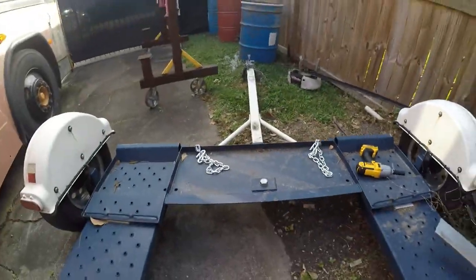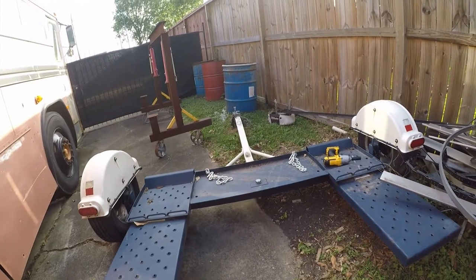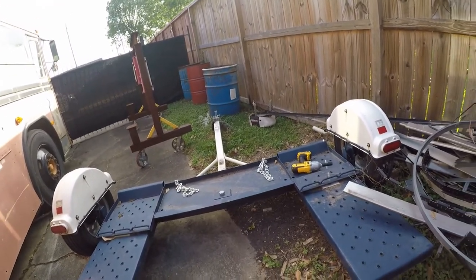We'll be using this to tow the Jeep over to get the bodywork done — or the framework done on it. That's probably a next-week project once I get the engine out, so that this works and we'll be able to get going on it.